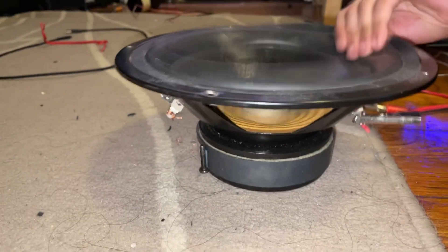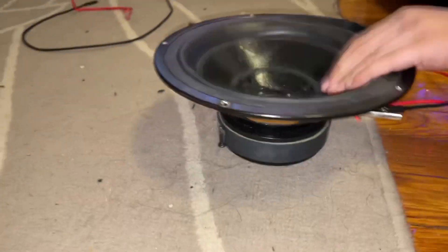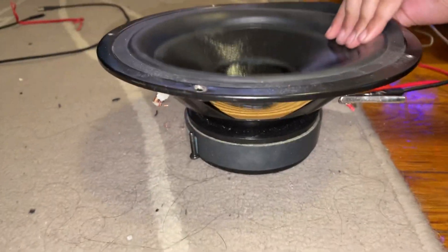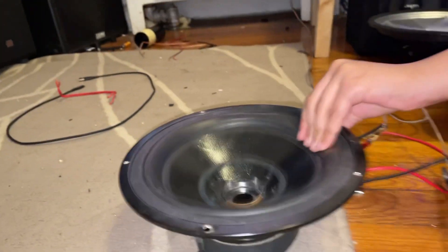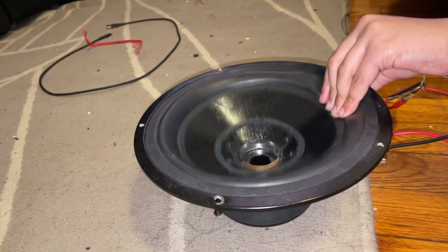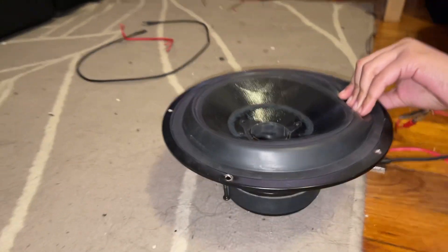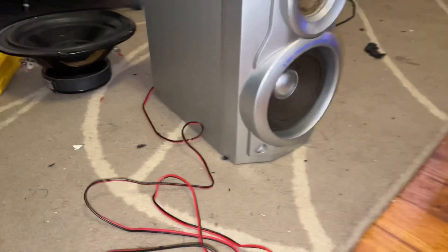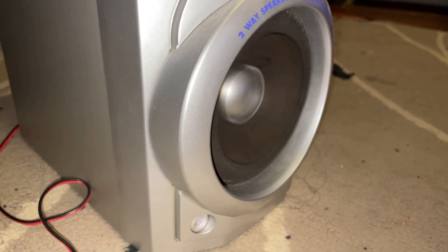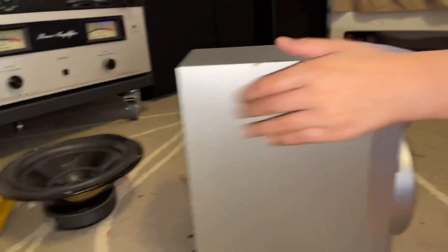Yeah, what kind of impossibly powerful speakers are these, man? It jumped out the gap again. Yeah, and it has a cord in the back too, so turn it around, let's see. Turn it up.